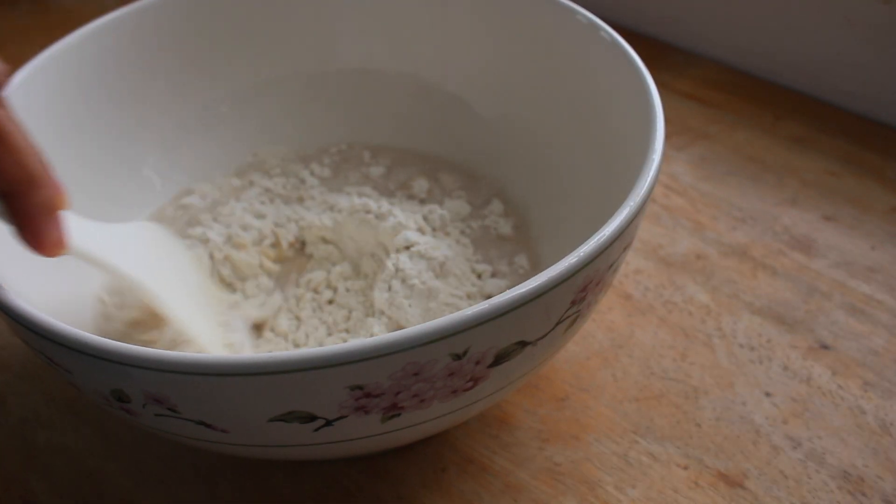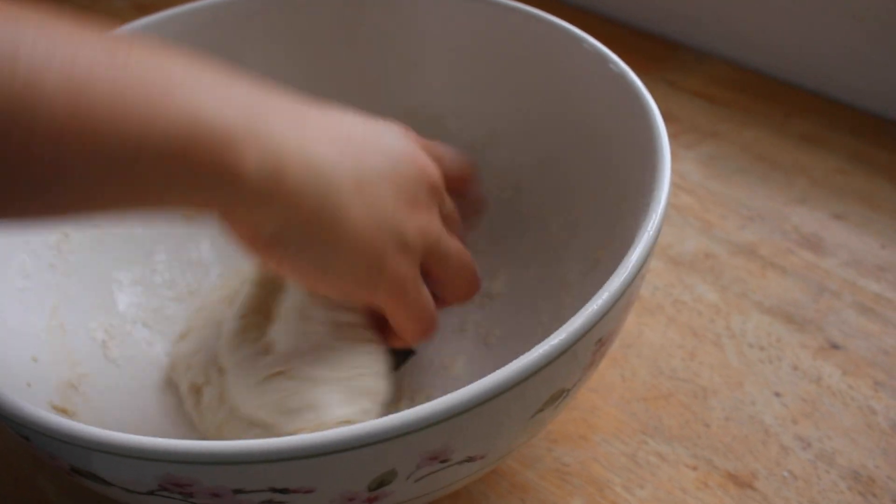Mix the two together, then knead until smooth. Cover and allow your dough to rest for 30 minutes.